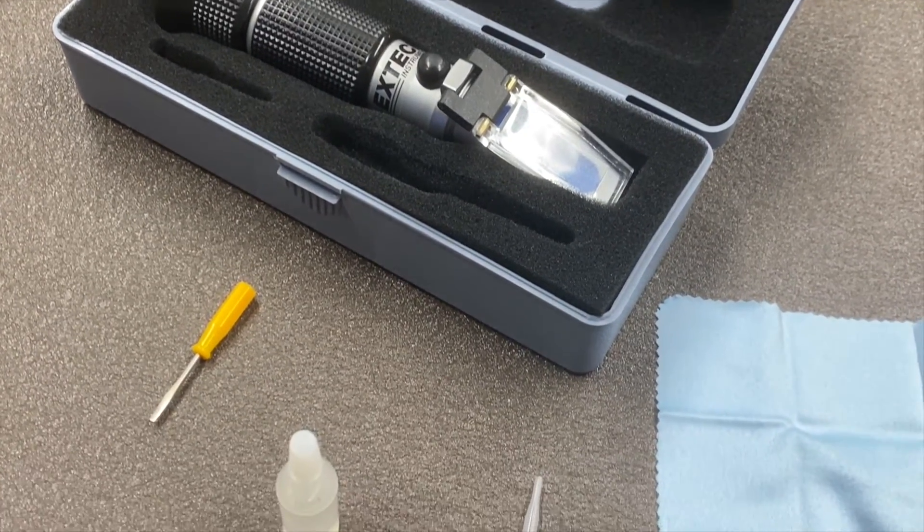Hi, this is Kurt at Travers Tool Company. Today we're going to talk about checking the concentration in your coolant. A great way to check your concentration in your coolant is with a refractometer.